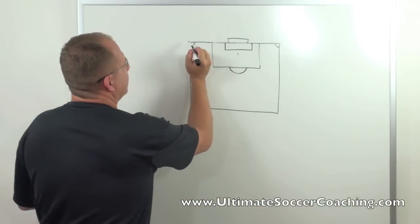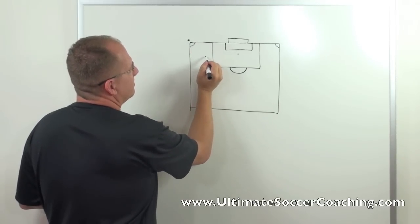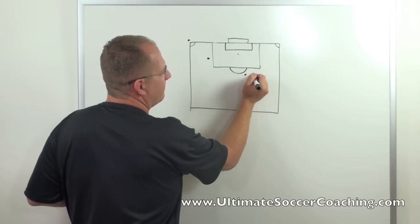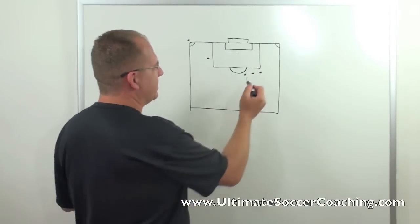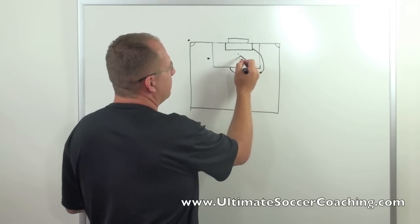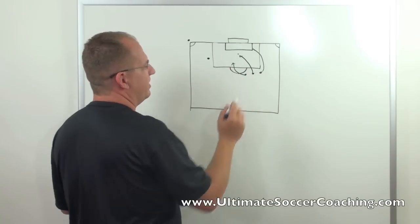You're going to have your kick taker here with the ball, and another player here. You'll have a couple players outside the box looking to make runs. We like to have a player making a run onto the back post, a run to the PK spot, and then a player floating here for the trash.